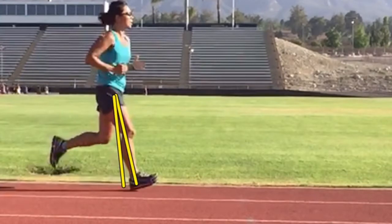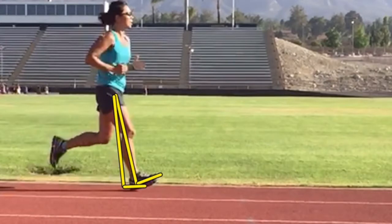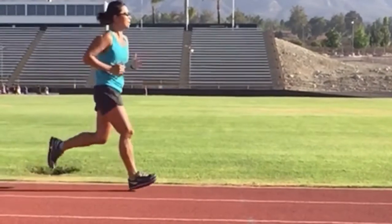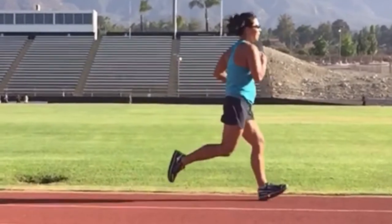You'll also notice she has dorsiflexion, or toe lift, as she swings her foot forward. That would also level off a little bit if she brought her feet closer under her center of gravity. Both feet do about the same amount of overstriding and dorsiflexion, or toe lift.